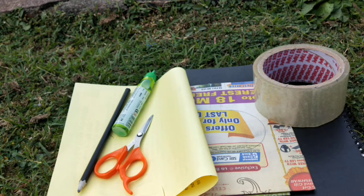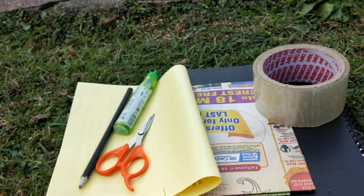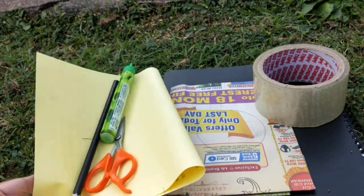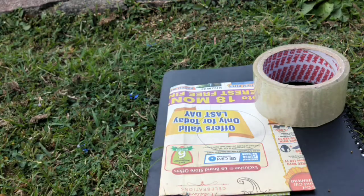Items required: a newspaper, any round object like a cap — I've taken the cello tape — a pair of scissors, glue, a pencil, a yellow color sheet, and just a little bit of cardboard, like an Amazon box or any cardboard you have.